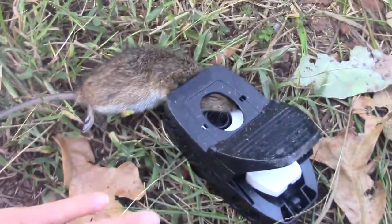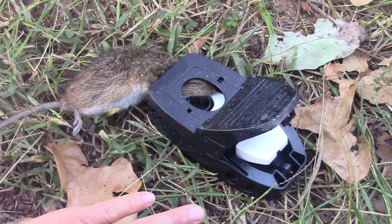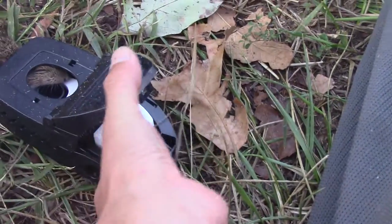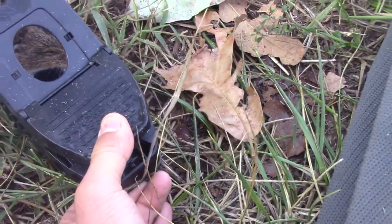Here's my hand next to it — that rat is well, not quite the size of my hand, but it's pretty darn big. So this trap is pretty robust, it works really well. The mechanism here is pretty simple, it's just a click latch, and you can see that rat is dead.